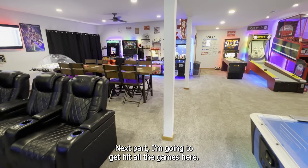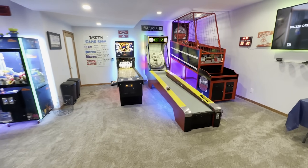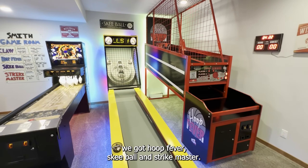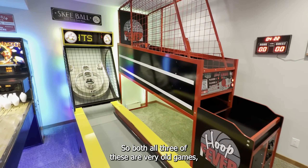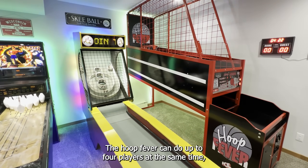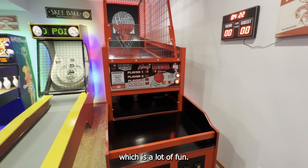I'm going to hit all the games here first. We've got Air Hockey over here to the right, we've got Hoop Fever, Skee-Ball, and Strike Master. All three of these are very old games, probably 25 to 30 years old. The Hoop Fever can do up to four players at the same time, which is a lot of fun.